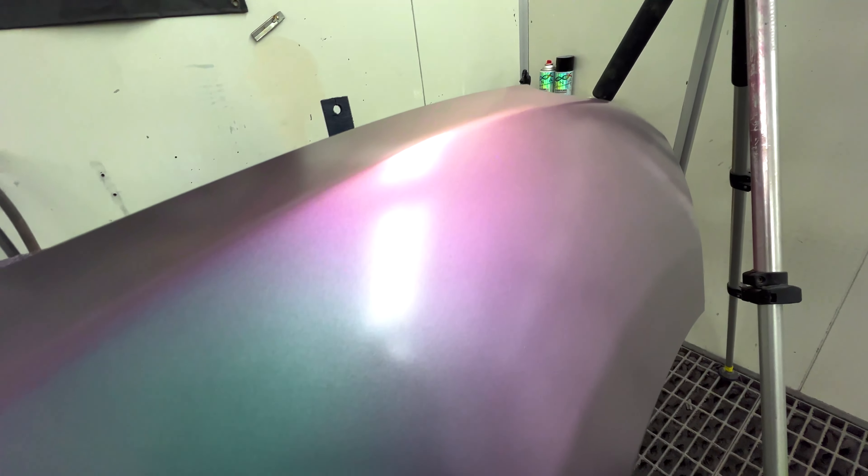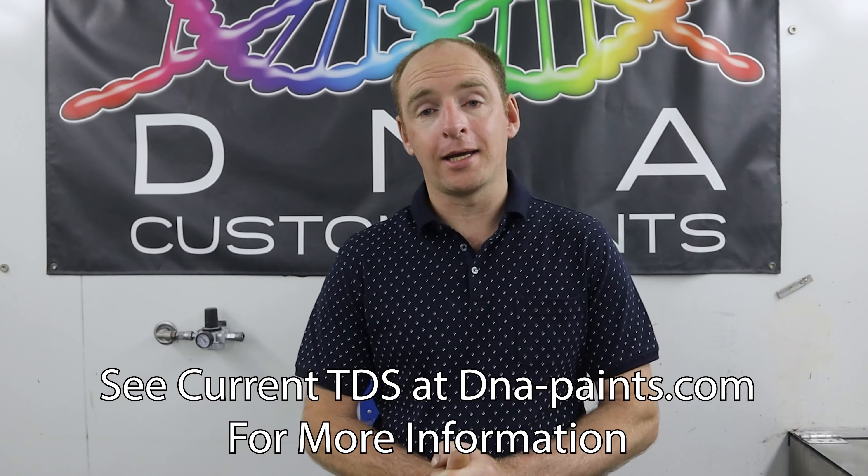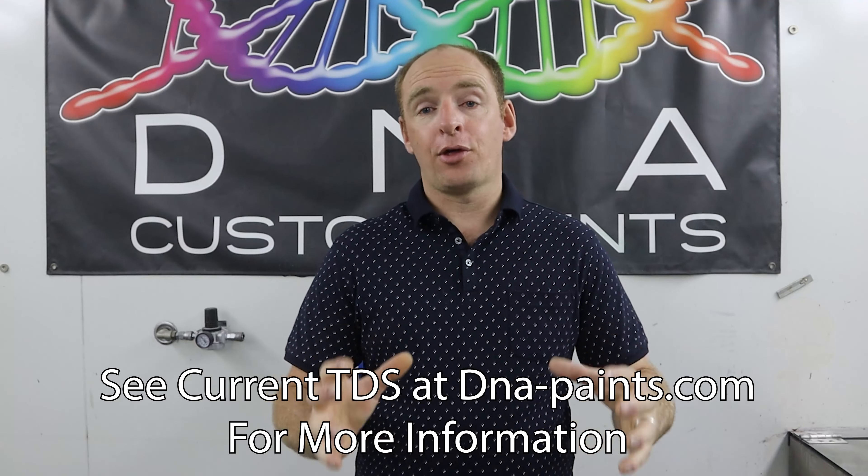In regards to application, apply two medium to wet coats over your panel, allowing 10 minutes between coats and 15 minutes before baking. Those flash times are based on painting at 25 degrees centigrade, so if you are painting in a colder or hotter climate, that will vary the flash times.